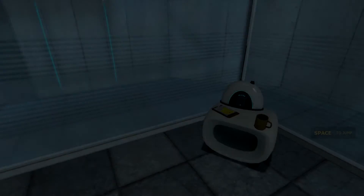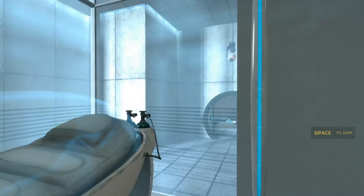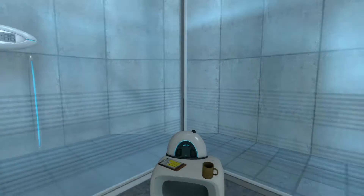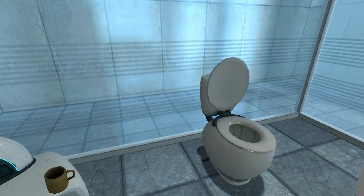Welcome to the Aperture Science Computer Aided Enrichment Center. We hope your brief detention in the relaxation vault has been a pleasant one. Your specimen has been processed, and we are now ready to begin the test proper.